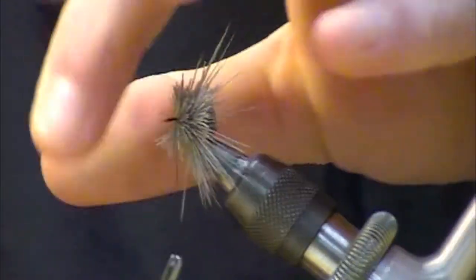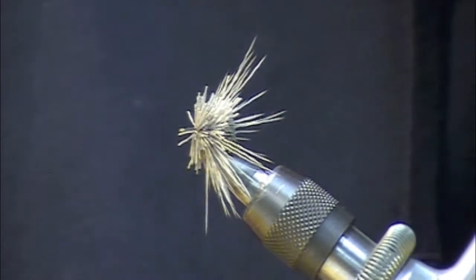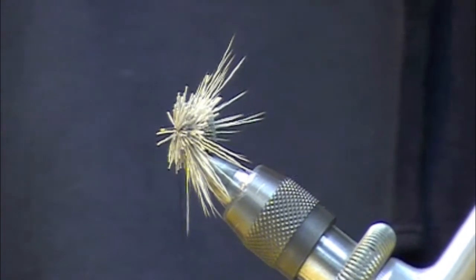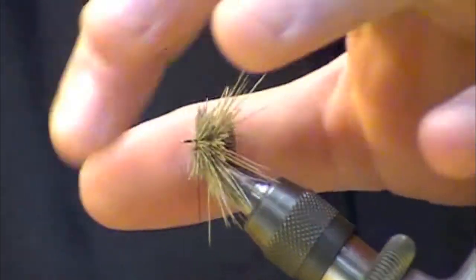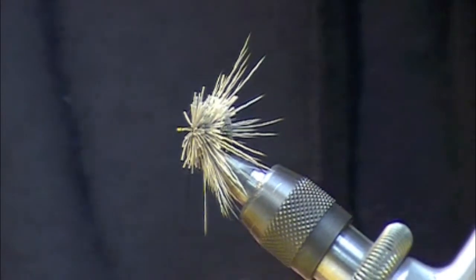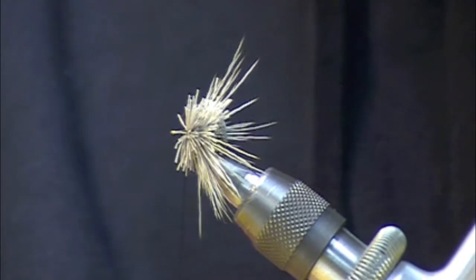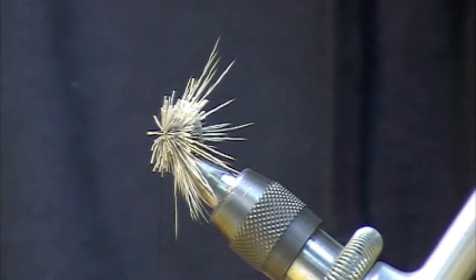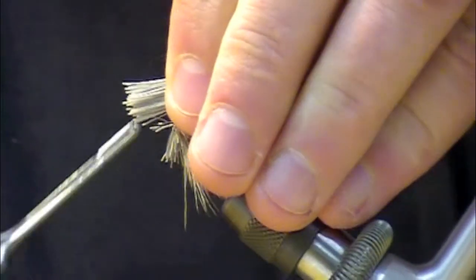I'm using 6-aught thread — nothing super fancy. We don't have to compress it a huge amount. It's not like tying a bass popper where you've got a big hook and lots of hair for compression. We're just using a little bit, so this is kind of the critical stage. We need to adjust our gather to know where we are as far as putting hair on there. The last one was about a half of a number two pencil; on this one I'll probably do about a quarter. I still have to put a hackle in there as well.